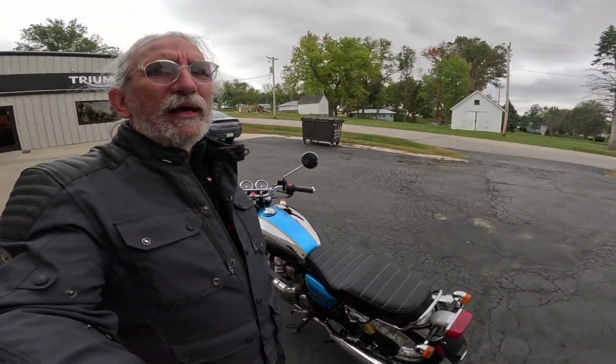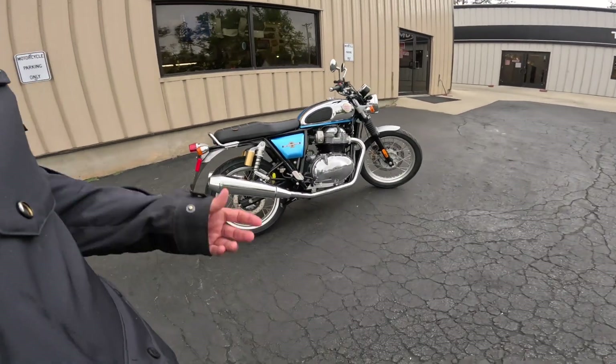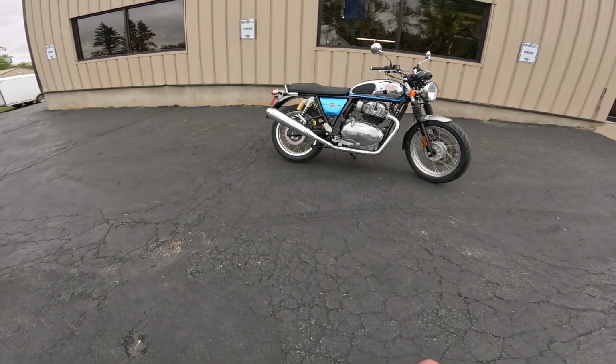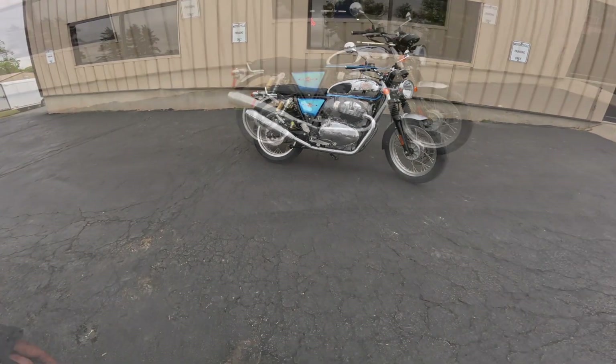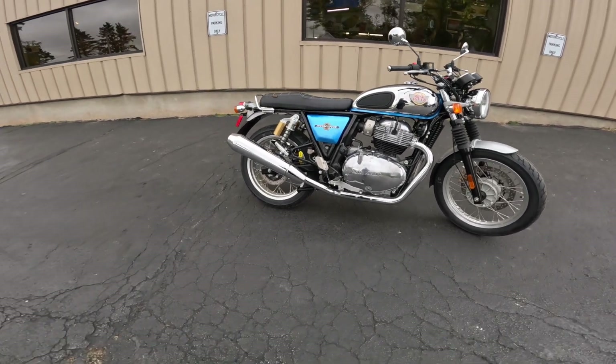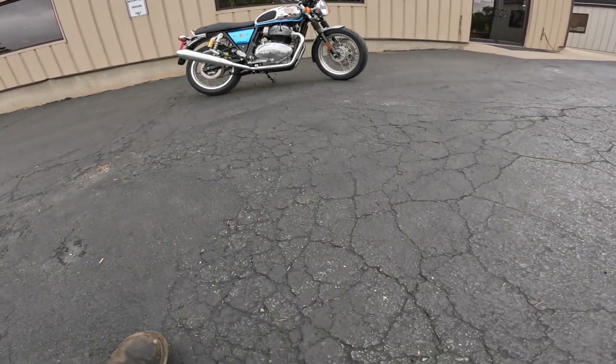The engine produces about 90% of its torque at about 2,000 rpm, so you always seem like you're in the right gear no matter what you're doing, and the transmission goes from gear to gear just fabulously. The bike has a 31.7-inch seat height — that's about 805 millimeters — and a 55.1-inch wheelbase, which is about 1,400 millimeters.